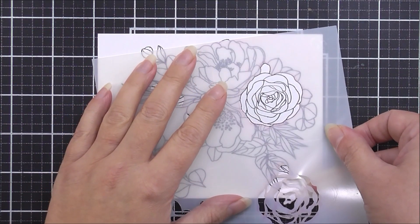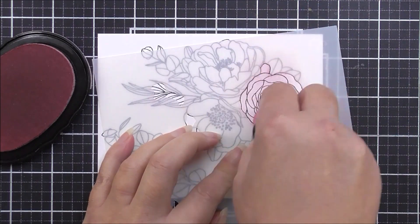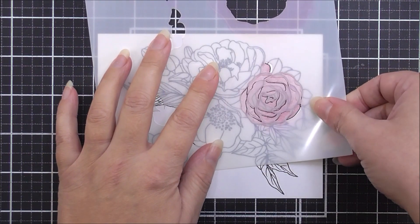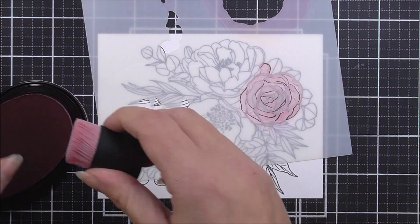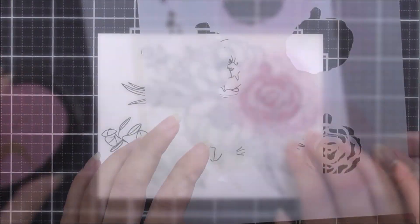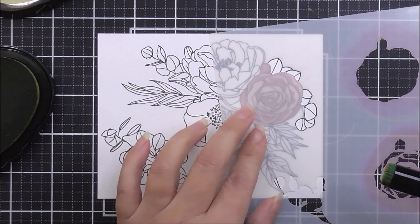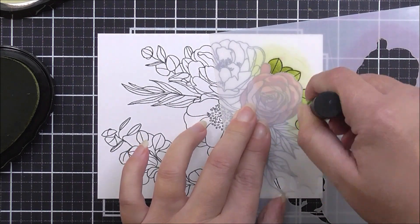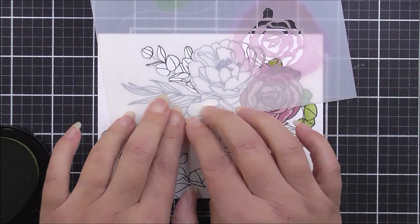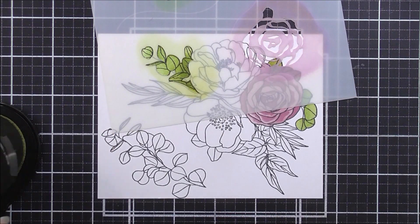First, I've stamped the images from the stamp set onto white cardstock. Taking stencil number one, I align the roundish flower over the image. I use baby pink ink for the base layer, then move the stencil up slightly to add detail using fuchsia ink. I then move the stencil over to add the surrounding leaves, using marshland ink — including leaves on the left-hand side.